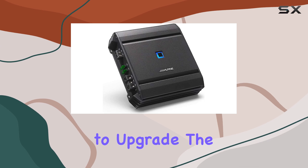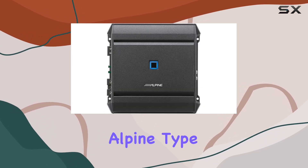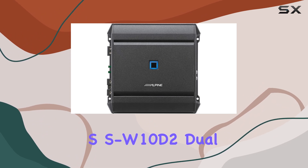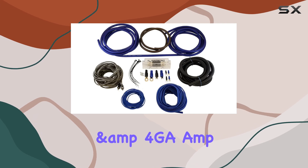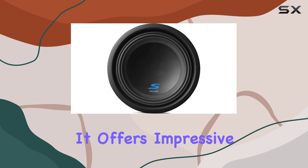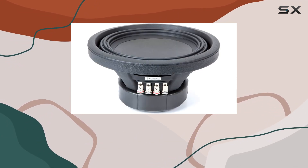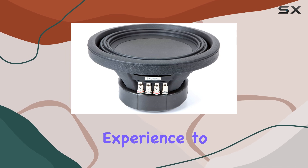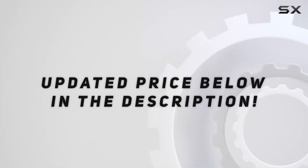Overall, if you're looking to upgrade the audio system in your Toyota Tundra double-cab truck, the Alpine Type SSW10D2 dual 10-inch sub-box enclosure with SA60M amplifier and 4GA amp kit from American Sound Connection is definitely worth considering. It offers impressive build quality, easy installation, and stellar performance that will elevate your driving experience to the next level. Check out the video description for updated price.